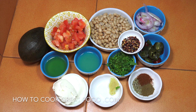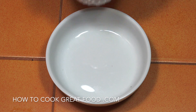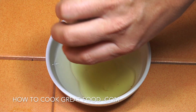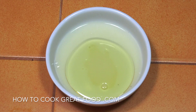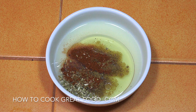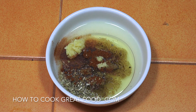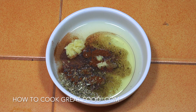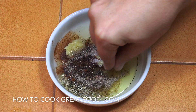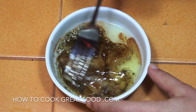So first of all, small mixing bowl. Let's get in the lemon or lime juice — lime works as well — and the olive oil. Try to use a nice quality. We're gonna get in those spices: oregano, paprika, and cumin. That little tiny amount of garlic. Let's get some salt in there and some black pepper. Give that a little mix and then we can move on to the next step.